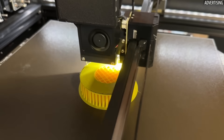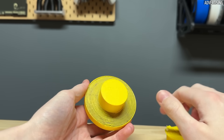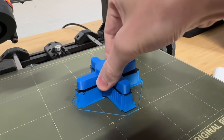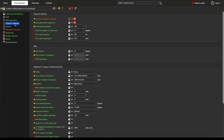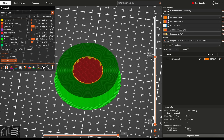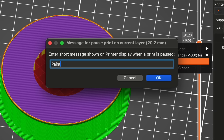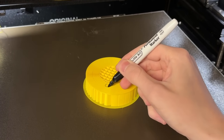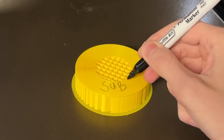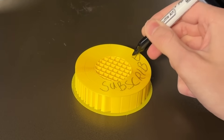This has two major advantages: the supports can be removed very easily, and the contact surface, which is usually the underside, becomes very smooth and dimensionally accurate. To use this trick with virtually any printer, you just have to set the top contact Z distance to zero and right-click on the slider at the desired position to insert a print pause — you can also add a custom message here. My tests worked very well. There is still a lot to try out, especially regarding different types of filaments and release agents. If you're interested, I'd be happy to make a separate video about this topic.